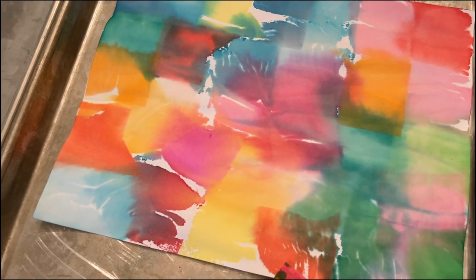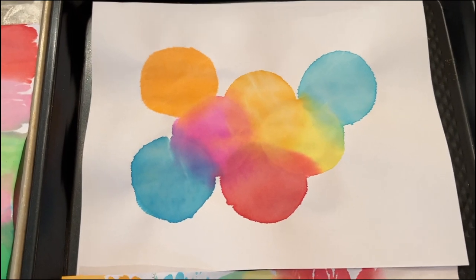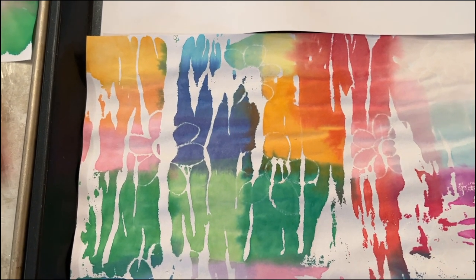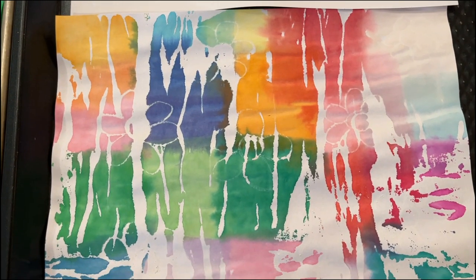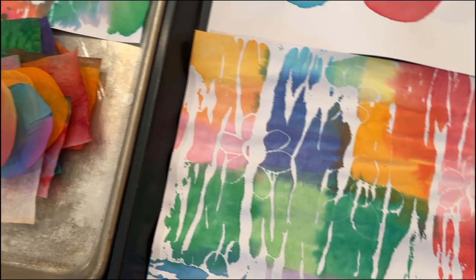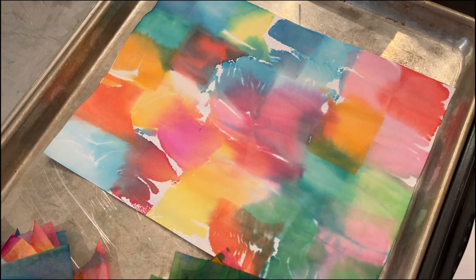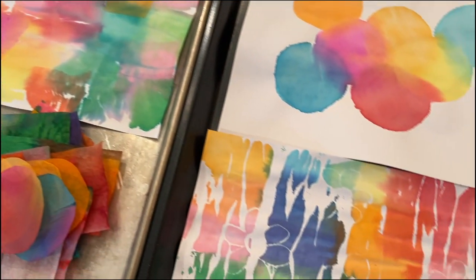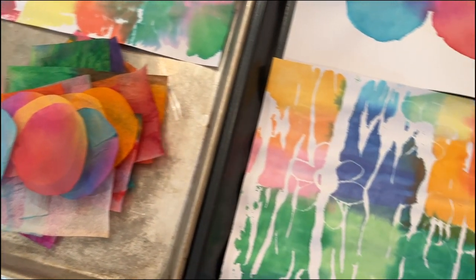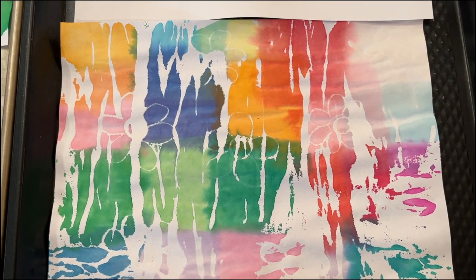You could even decoupage - fussy cut book images and put them on here. The possibilities are endless; this paper is so fun and so versatile. If you've never tried it before, I encourage you to try it. Thanks for watching today. I hope this sparked some creativity and helped you get ideas on how to make colorful journaling pages and journal elements using this art medium. I hope all of you have a lovely day and I'll see you in the next video.